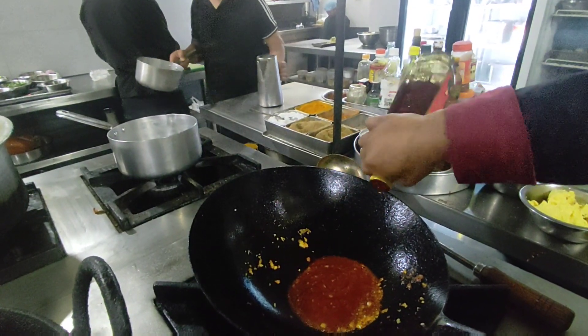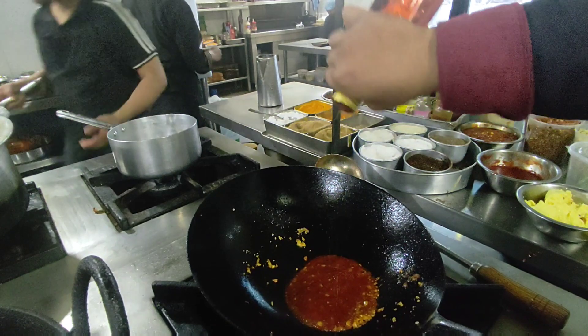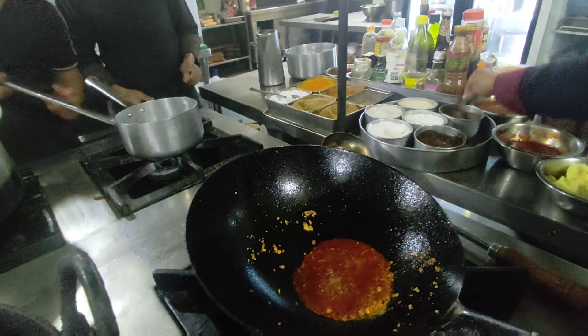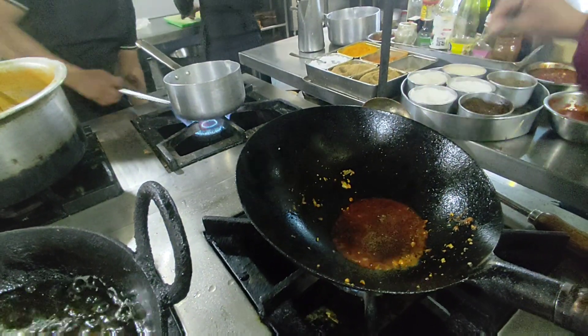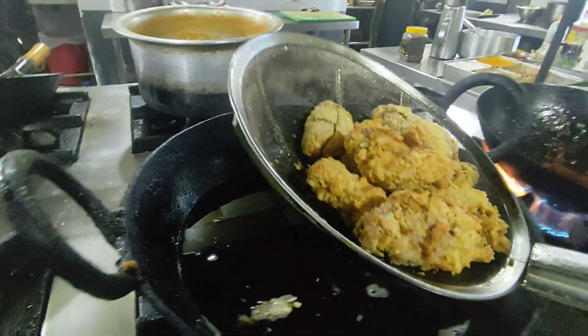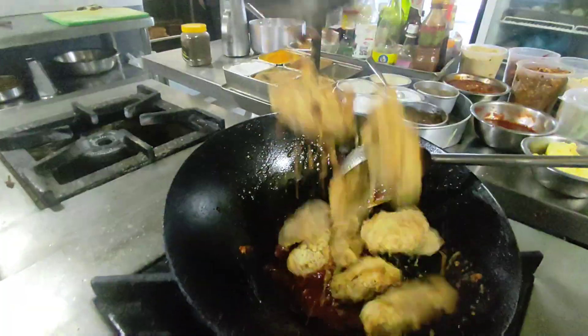Add a little sesame oil, taste it, then add salt, white pepper, and tasting powder.